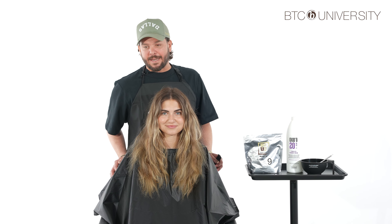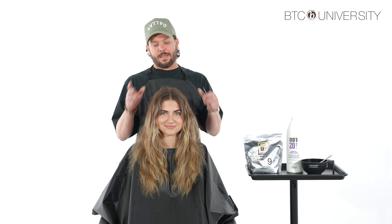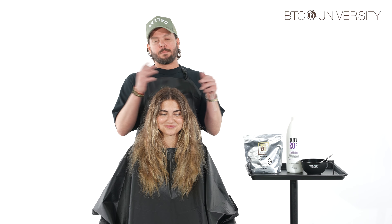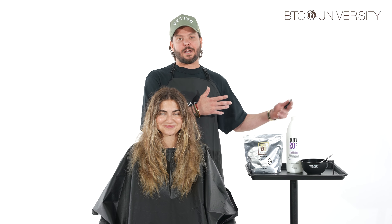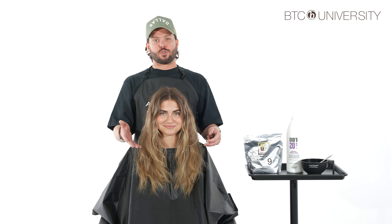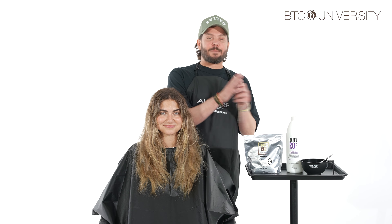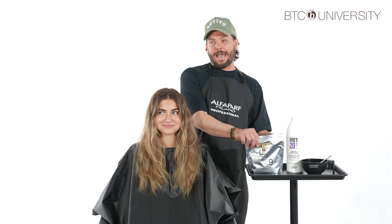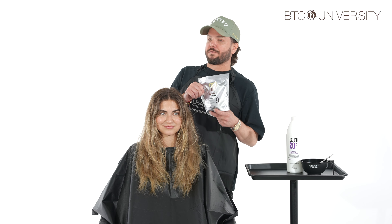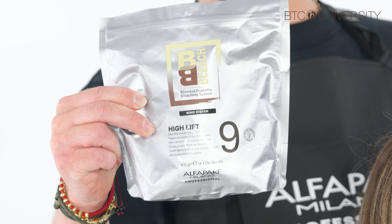She's in college so we want to provide a good shelf life — that's why this express technique is so awesome. It gives her exactly what she wants but also the longevity we're all looking for. We're going to dive into our placement using my favorite lightener, the Alfaparf BB Bleach high lift 9, starting with 20 volume then working up to 30 for a more even lift.